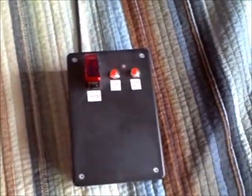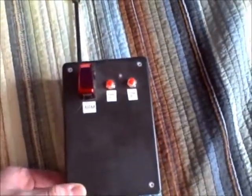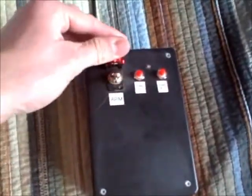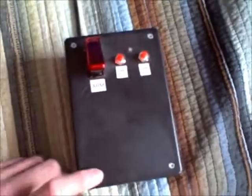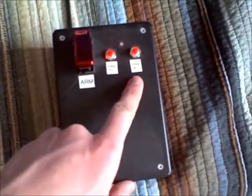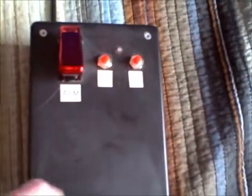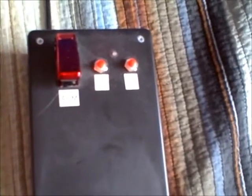This is the remote for the launcher — it's actually really simple. It was the remote control for the airplane. Basically all I did was put this safety switch between the battery and the circuit board in the remote, and then each of these buttons are connected to what used to be the joystick on the remote control plane. I just disconnected the wires on the joystick buttons and soldered them to a couple of momentary switches.